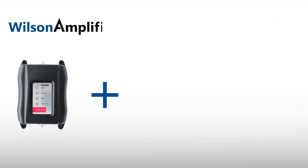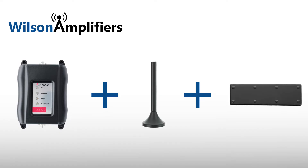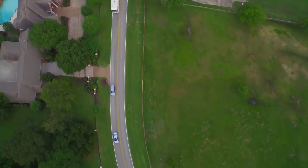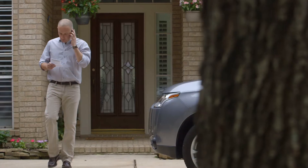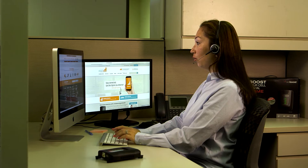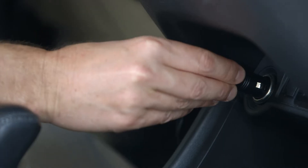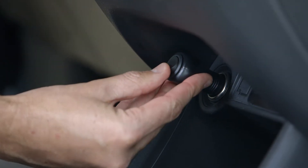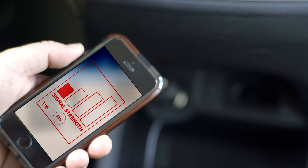Installing your signal booster is a quick and easy process. In this short video, we'll show you how to install your booster in just three steps. You'll be boosting 3G and/or 4G signals in a car, RV, or truck. Remember, if you have any questions during installation, please call our support team. And before you start, make sure not to plug in the power supply until the very last step. Now let's say goodbye to low bars and poor reception.